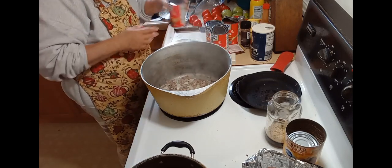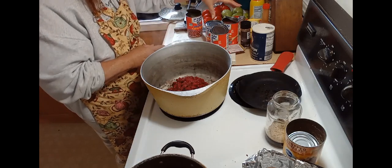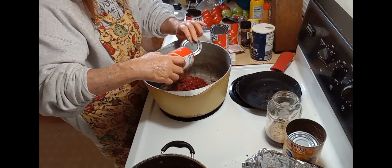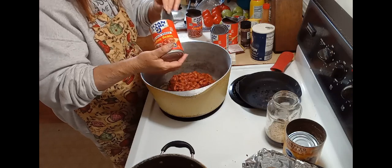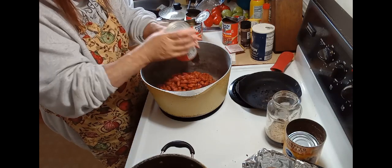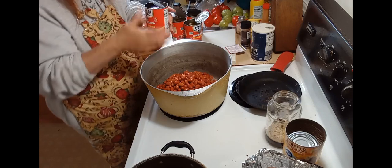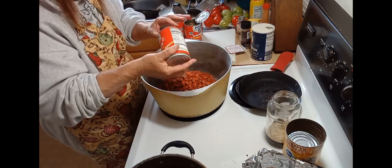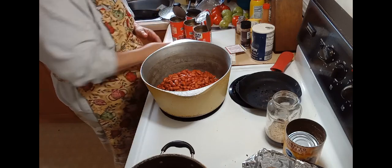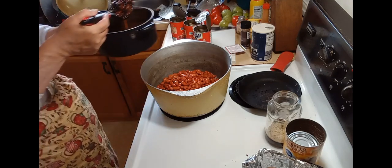And then we have one can of dark red kidney beans, and a can of light kidney beans — we got three cans of light kidney beans. And then we're going to add our black beans and our red beans.